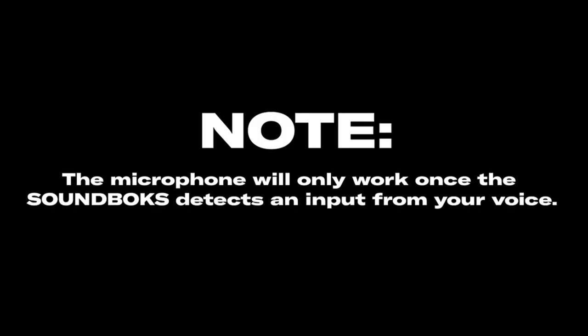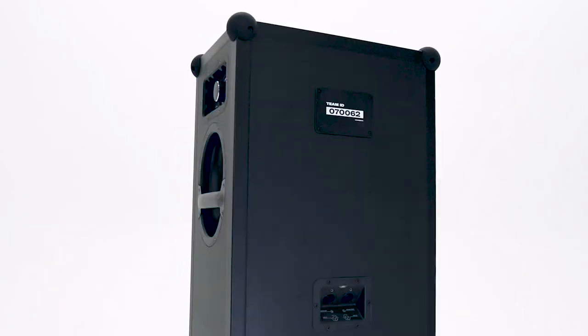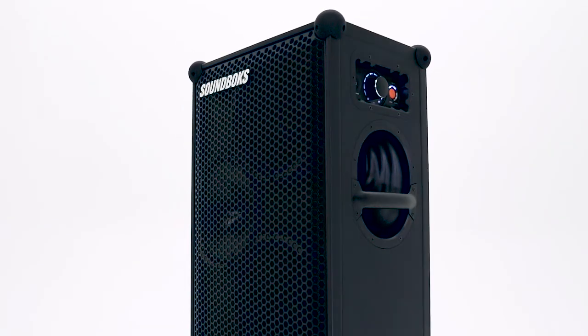Note: the microphone will only work once the Soundbox detects an input from your voice.